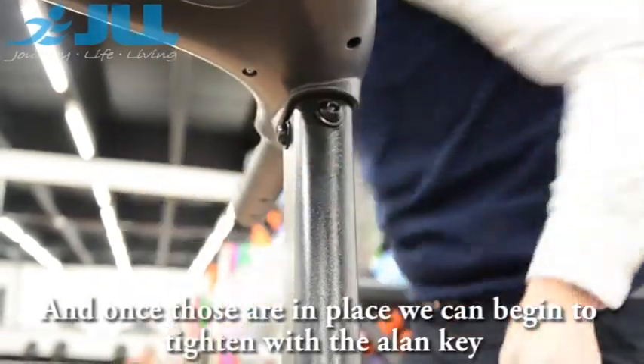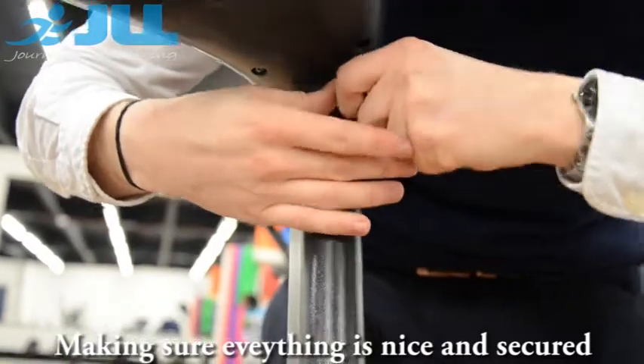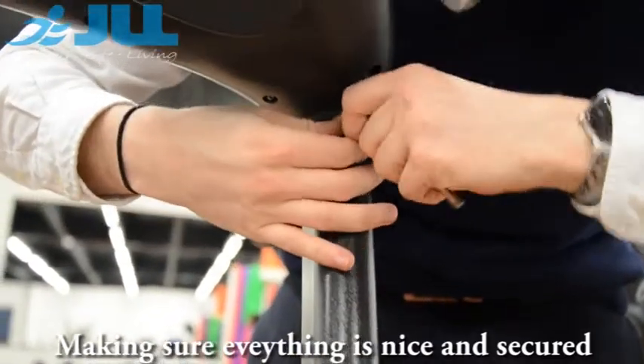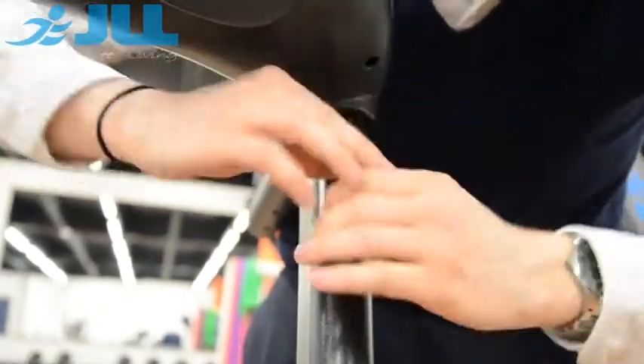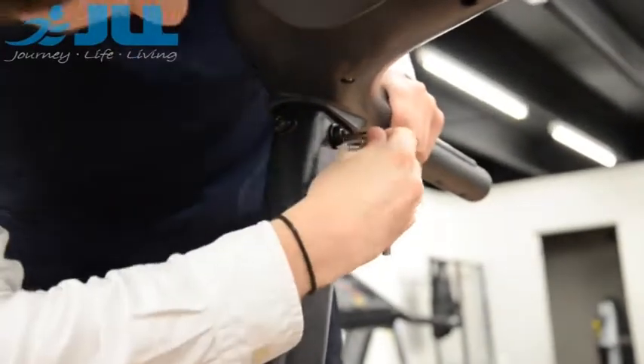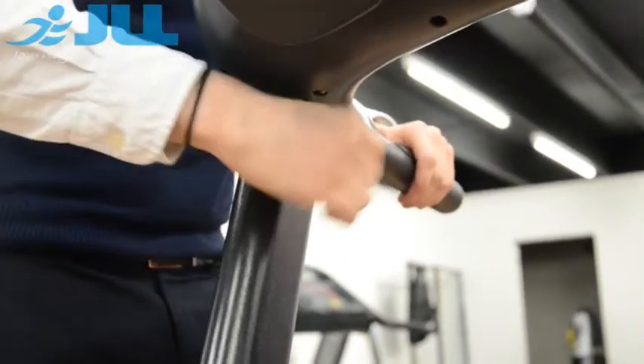And once those are in place, you can begin to close everything up. Make sure everything is nice and secure.